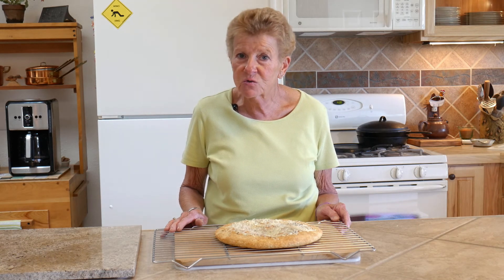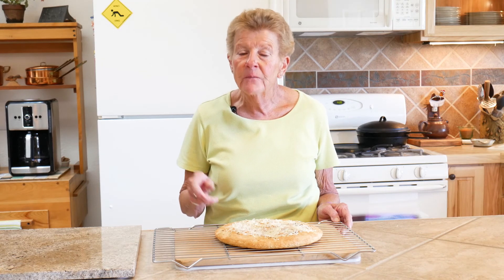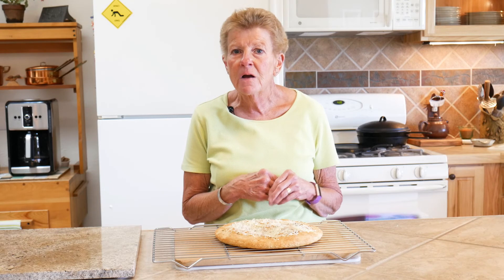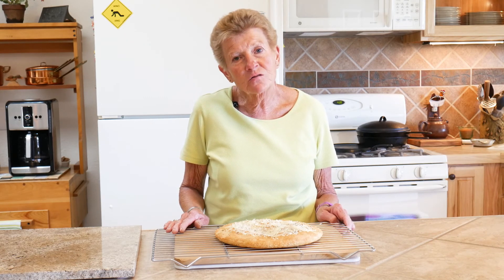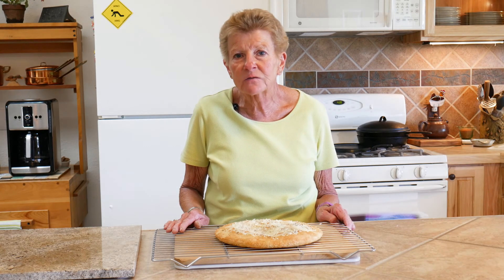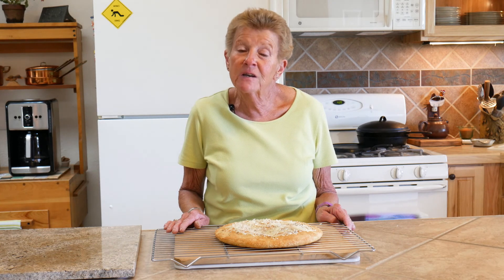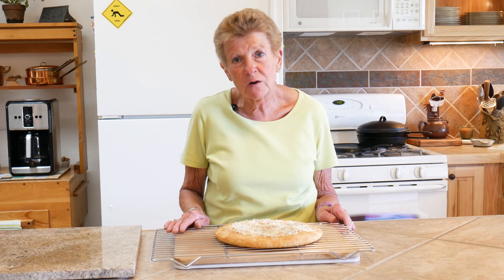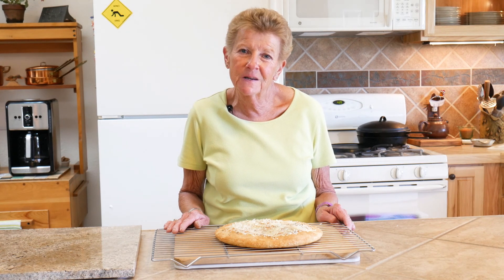I wanted to tell you also that we have a website — it's wyomingdutchovencooking.com. If you go to that website, we have a really wonderful user's guide that tells you all the tips and care for all kinds of cast iron, including that griddle I used today. We also have free recipes and a lot of the things we love to cook with, like spices and all kinds of things. Thank you for joining us today. Our motto is: great food shared with family and friends equals great times. Until we meet again, thank you.